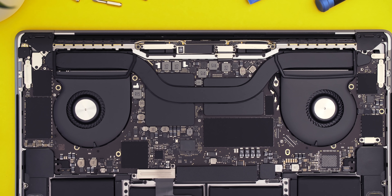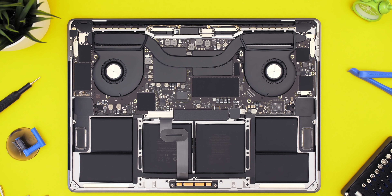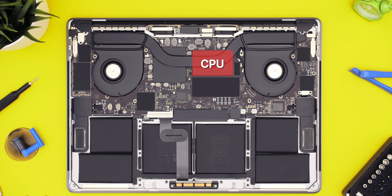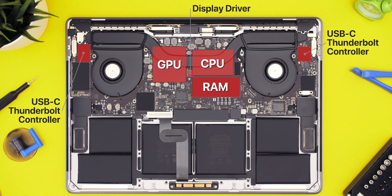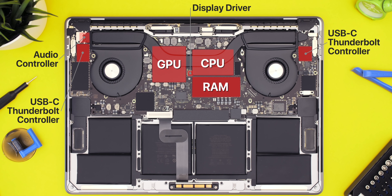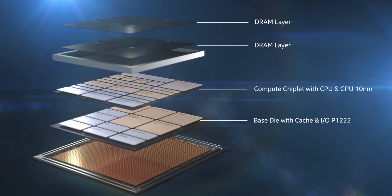So right here we have a standard motherboard of a laptop. On pretty much every laptop today we have components such as the CPU, the GPU, the memory, the display controller, the USB Type-C or Thunderbolt controllers, the audio controller — and all of these separate components are placed onto the motherboard.